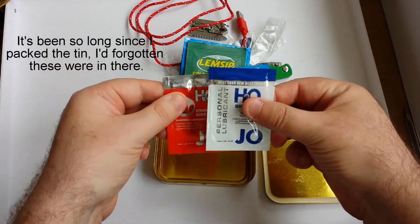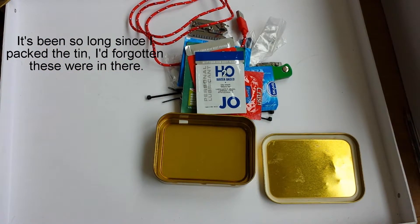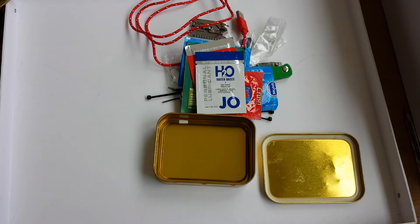And lube. Oh, that's interesting. So they're more for fun than anything else, isn't it? If I ever have an emergency that requires all of that, it's going to be one hell of a night. Let's see how long it takes me to repack it. Thank you.